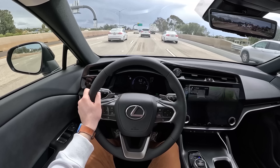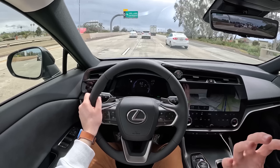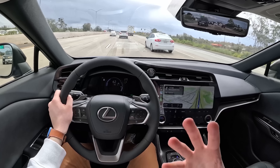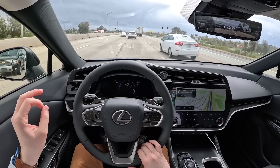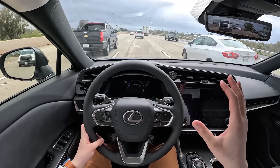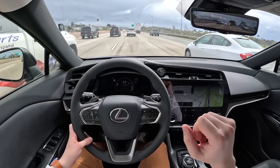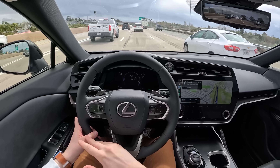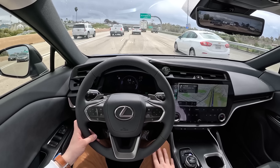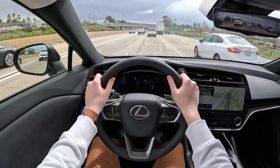Another thing we should definitely touch on while on the highway is the quietness of this Lexus RZ. I don't know how well this translates through to the camera and through the audio, but this thing is pretty dang quiet. The car with the 18-inch wheels is quieter, of course, but even with these 20s I'm quite impressed with how quiet they're able to make this thing. NVH has certainly been considered here in the RZ — as a Lexus should, it is still nice and quiet.